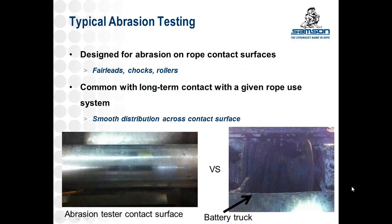Typical abrasion testing we've used in the past has been focused more on rope contact surfaces — rope systems where the rope should be going, such as fair leads, chocks, and rollers, things that ropes are meant to travel over. Looking at the abrasion tester on the bottom left, it's a smooth, round surface, which is pretty common. Over time this wears at the rope, especially as it corrodes or degrades. We've used that test to increase rope life for mooring or tugs with different coatings, braid angles, and other design factors.